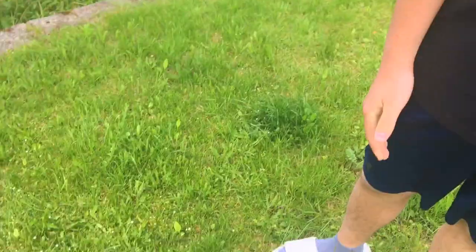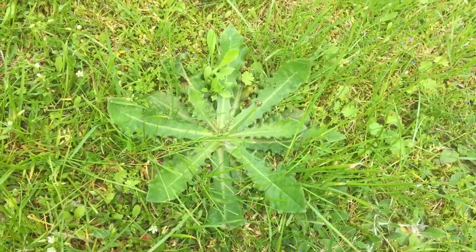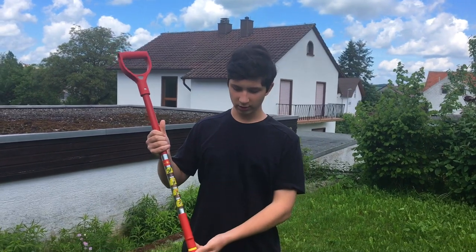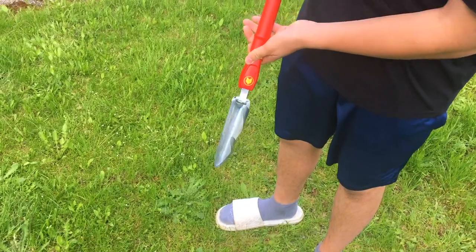Now that it's getting warmer outside and becoming more like summer, you would start to see more and more of these weeds starting to show up in your garden - as seen right here. These are just not good to have: they're ugly, they absorb all the moisture, and the grass around it is going to end up dying. This is where this tool comes into play.